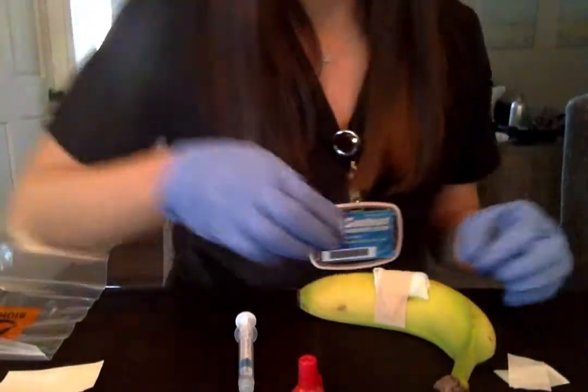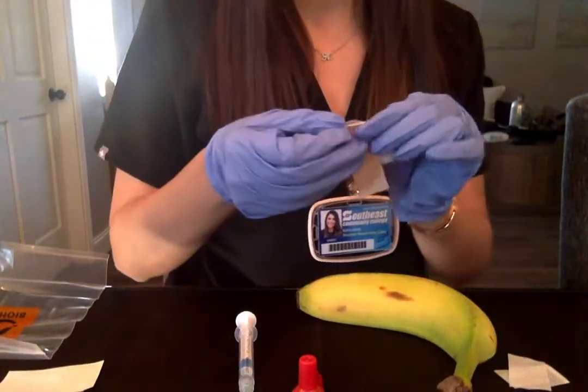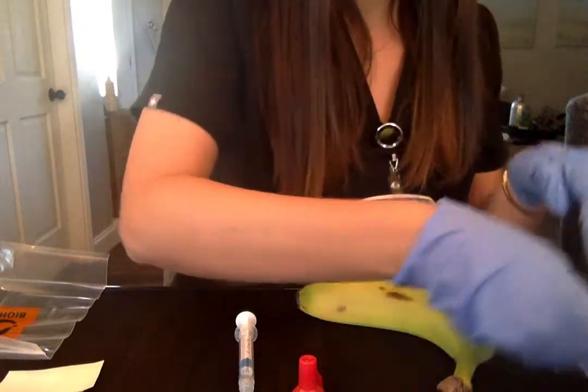So I have gathered my equipment here and I'm ready to go.